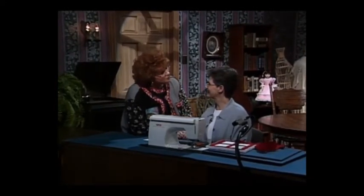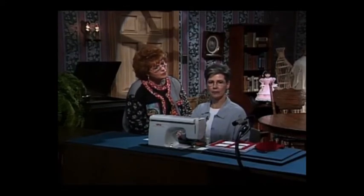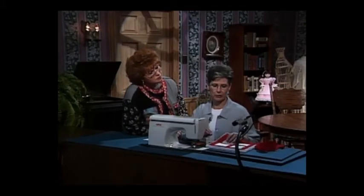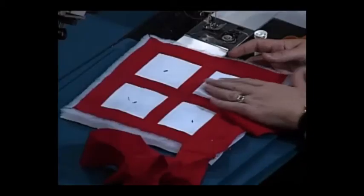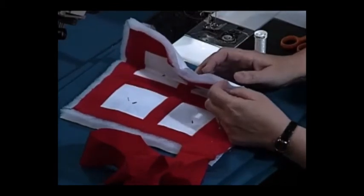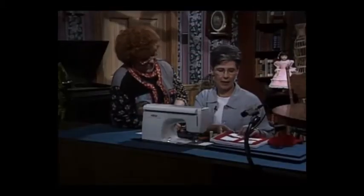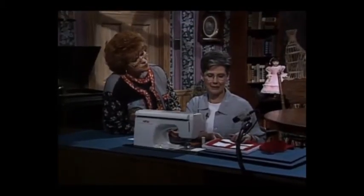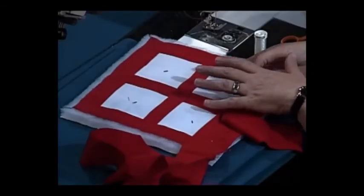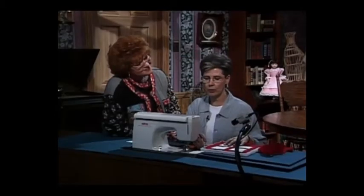Thank you, Martha. First of all, after you've put all of your top together, make sure you press your seams. You want to make your quilt sandwich, which consists of your top and your back with your batting in between. You do need to baste it together. I used one of the little quilt basting guns to baste my quilt together, but you can use safety pins or a thread and needle — whatever you want to use.